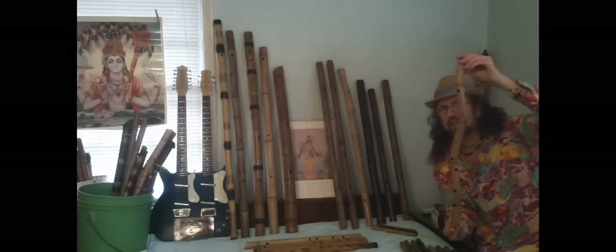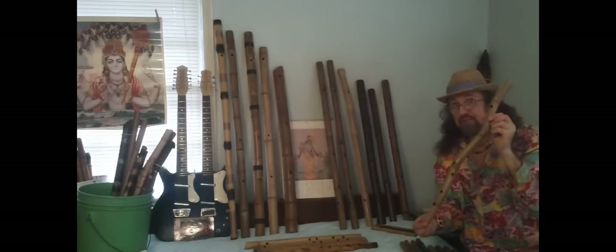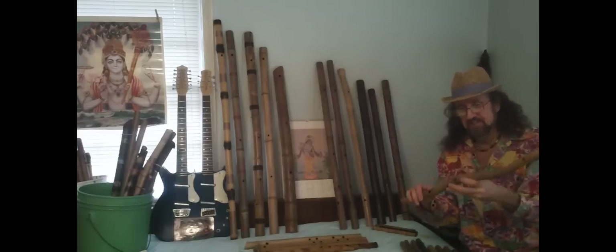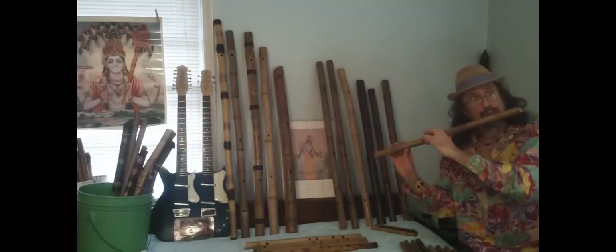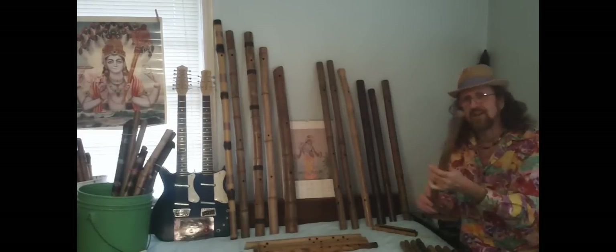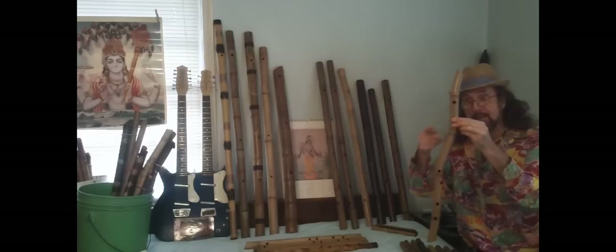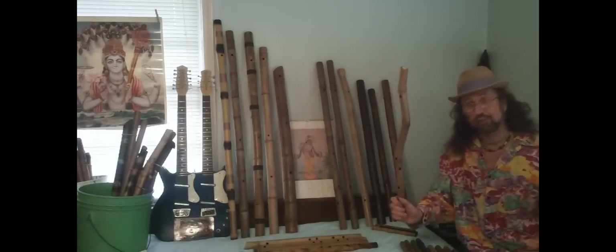Do you know a crooked man who plays a crooked flute? Well, I do. This is very, very rare for me to get this kind of a specimen, and I have a number of these in my master prototype collection. I don't think anybody in the world makes crooked flutes like that.